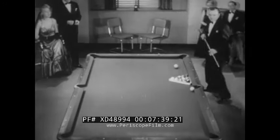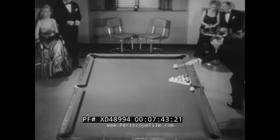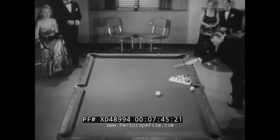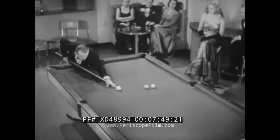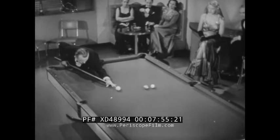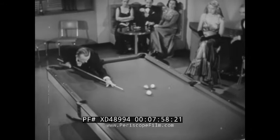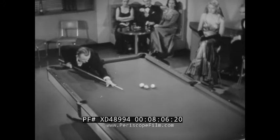Of course the best way to play is to get yourself an educated screwball like this. Let's try a billiard shot using the same ball. Uh oh, look out! Well what do you know — a perfect billiard!